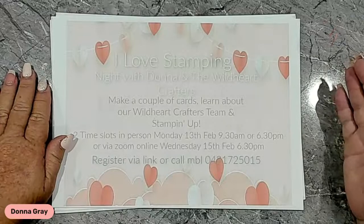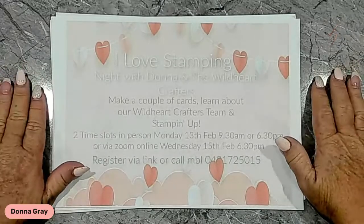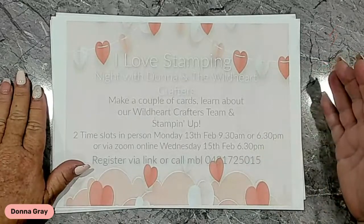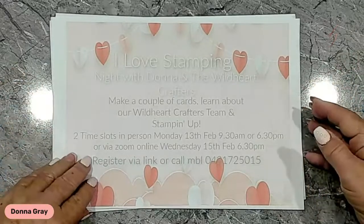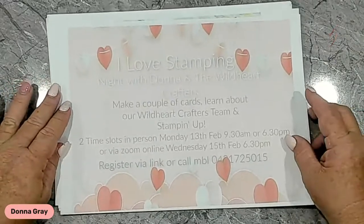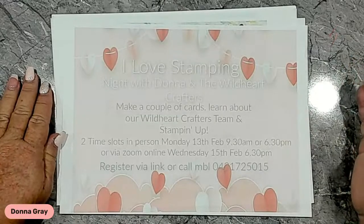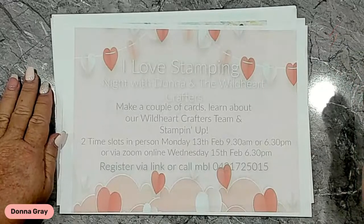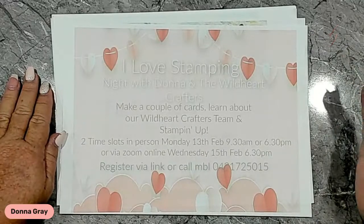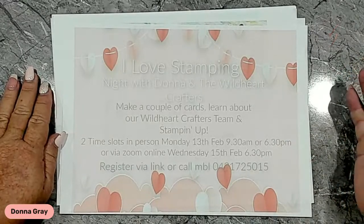It's just enjoying a discount, being a part of a crafty community, and getting help and guidance with your crafting. That's what it's all about — plus getting more value for money because you're getting 20% discount straight off the bat. I wanted to hold an event specifically tailored to showing you lots of tips and tricks. We're going to do a little bit of a crafting session, but we're also going to be talking about purchasing the starter kit and what it will mean for you. For anyone in my Wild Heart Crafters team, if you've got some friends thinking about getting a discount, they are invited to attend as well.